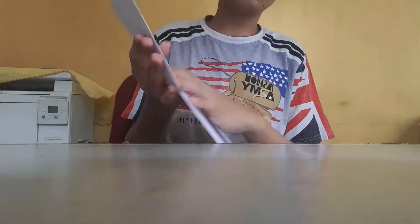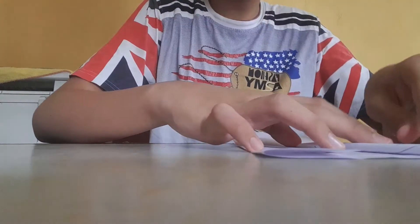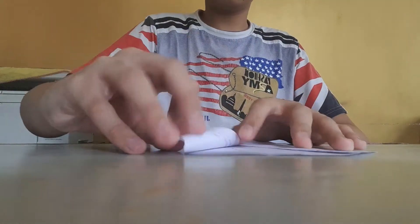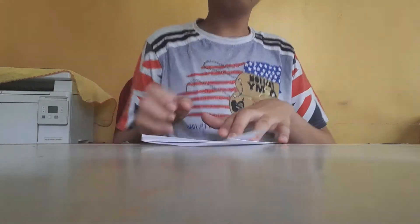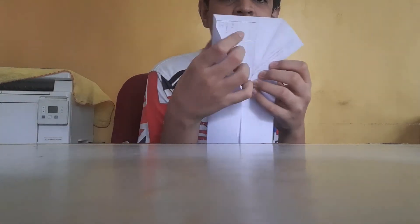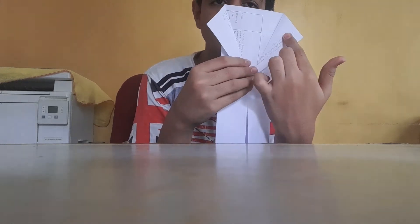Then you have to make the collar first — you have to tilt and work like this. I will show how to do it. From both the sides I have done like this — it was like this, then I have curved it and folded it like this from both the sides.